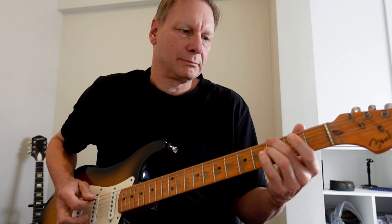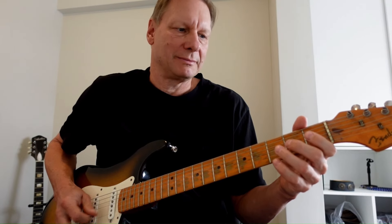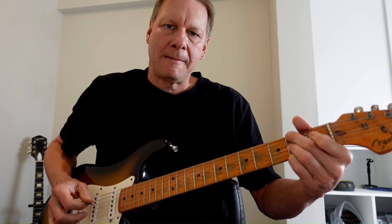To the four. And then playing a little turnaround line. Into the five chord, which is the B7.